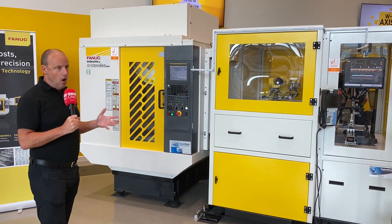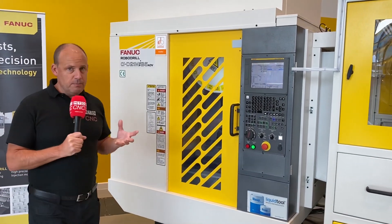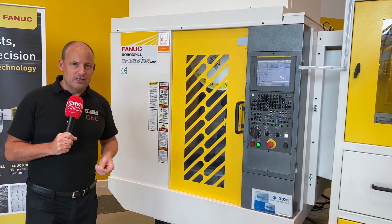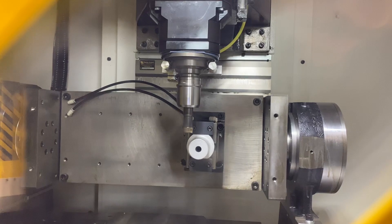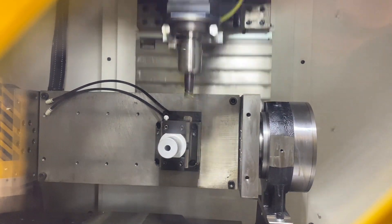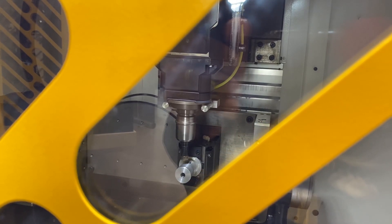We have here a B series — this is the B Advanced Series high-speed Robo Drill. These machines are unbelievably fast; you only have to see how the machine moves. If you take the camera close to the machine you'll see the rapids on these are around 70 meters a minute — the acceleration is just incredible. So if it's dynamic, agile machining, five-axis machining as you'll see here, whether it be full five-axis simultaneous, you'll see the speed of that.